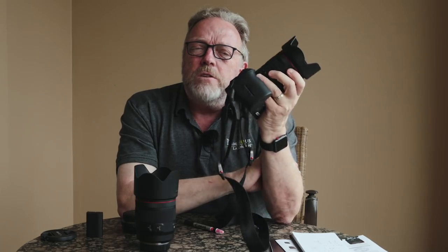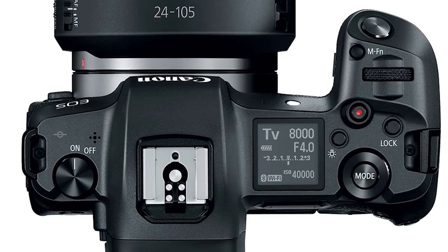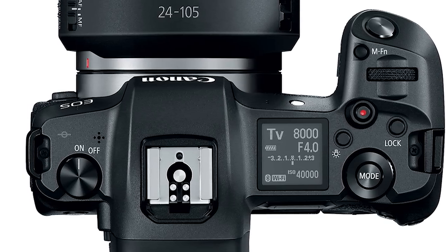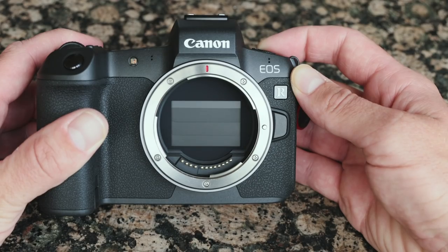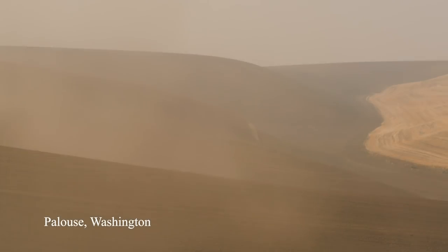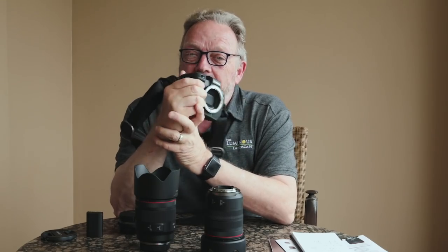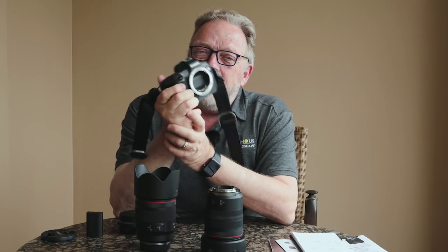There's no excuse why there shouldn't be IBIS in this camera system. However, Canon did something cool that is a hit: when you turn the camera off and unmount the lens, the shutter closes and protects the sensor. I just got back from shooting in the Palouse — a super dusty environment — and being able to work without worrying about sensor contamination is a nice feature.